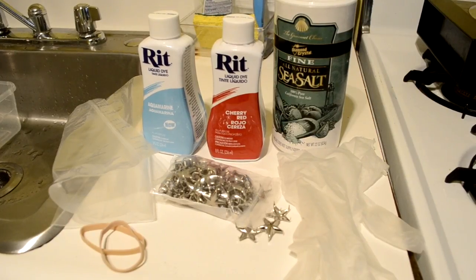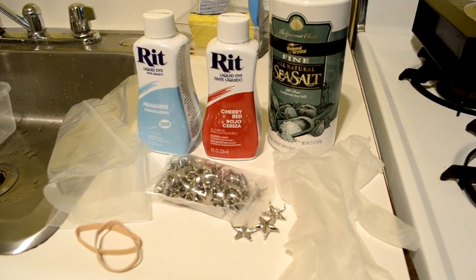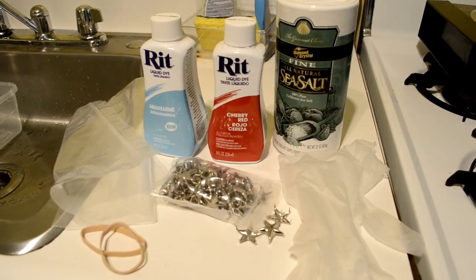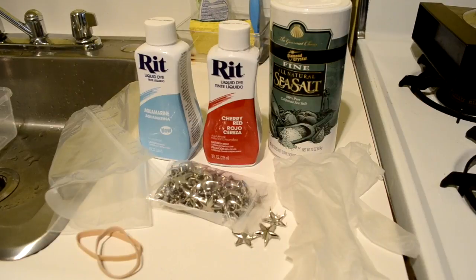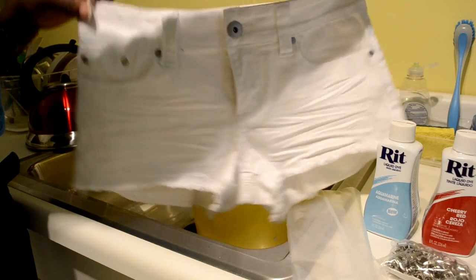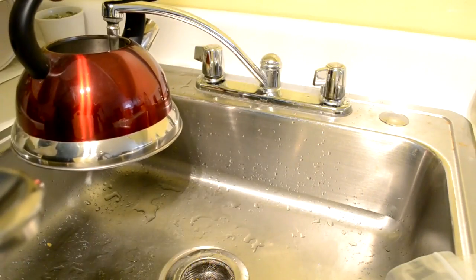What you're going to be needing is dye — I'm using Rit liquid dye and the colors I chose are cherry red and aquamarine. You're also going to be needing star studs or pins, salt, a pair of gloves, two rubber bands, and of course a large ziploc bag. You're going to be using two containers for your dye bath.